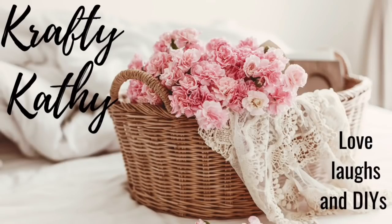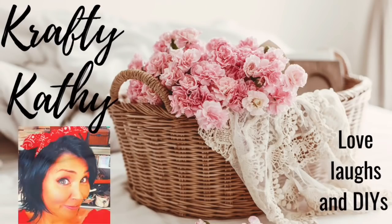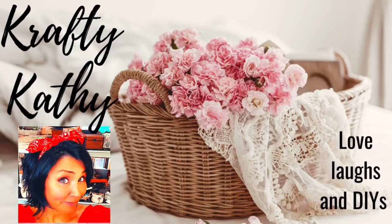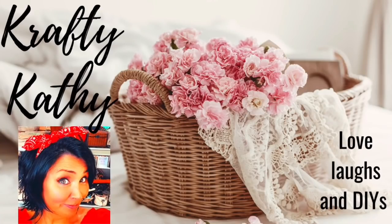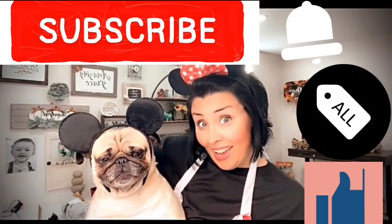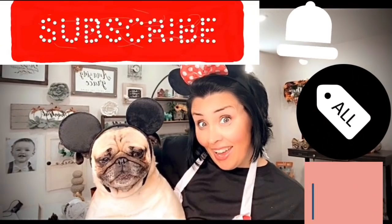Hey there and welcome to Crafty Kathy, where we're all about love, laughs, and DIYs. If you're new here, welcome! My name is Crafty Kathy and I am tickled pink that you're here with me today. I hope you'll consider sticking around, subscribing, and becoming a part of our family. Don't forget to give me a big thumbs up if you like this video.